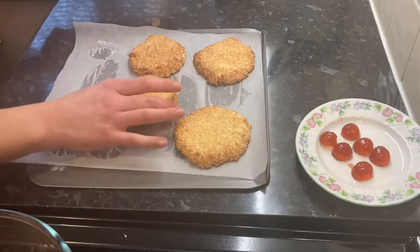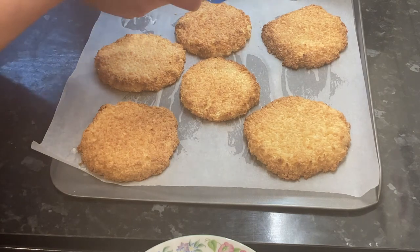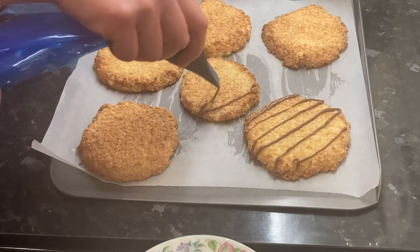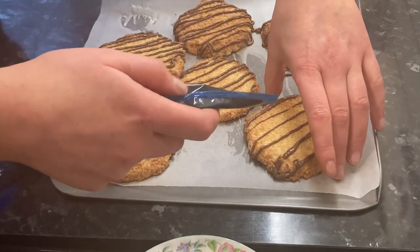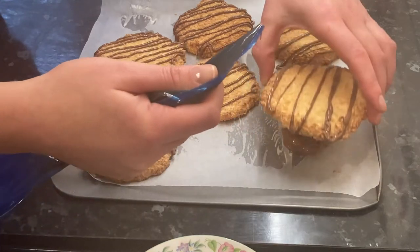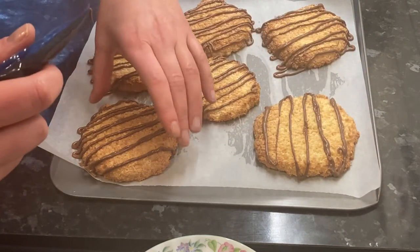Place on a cold baking tray with some greaseproof paper and place the melted chocolate in a piping bag just for ease, but you could drizzle on the chocolate using a spoon, and then very carefully you want to drizzle this over your macaroons. You will have a little bit of chocolate left so very carefully if you want to add some more chocolate to the bottom, square it on the remaining chocolate like so and then just press down on your macaroon and you will have a nice chocolatey base.